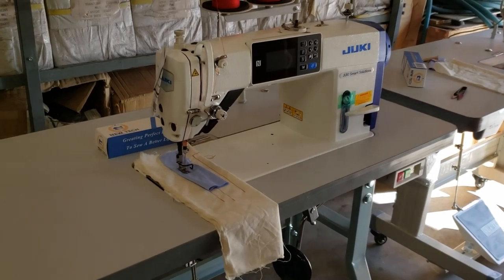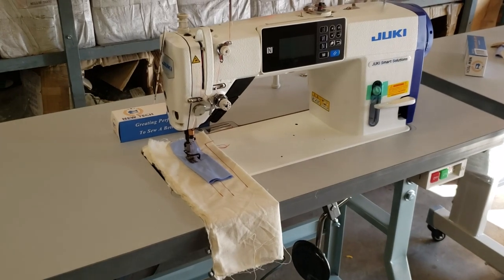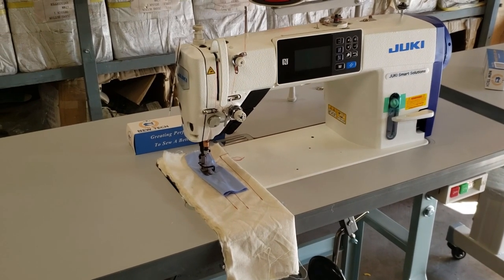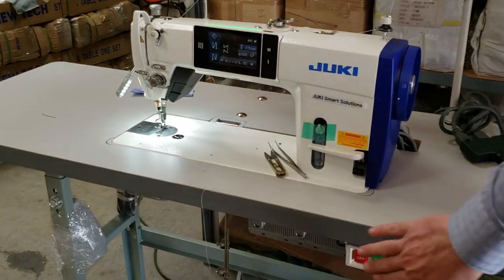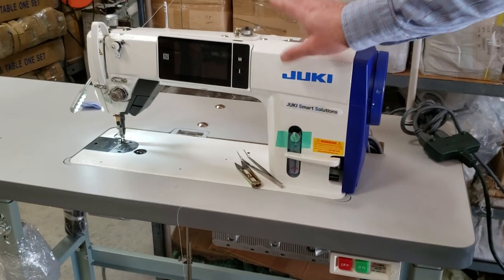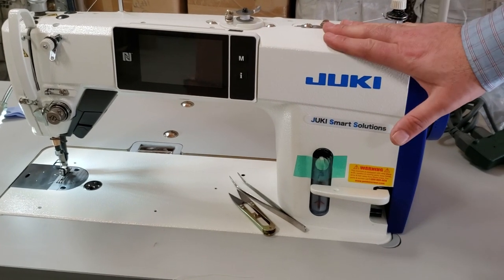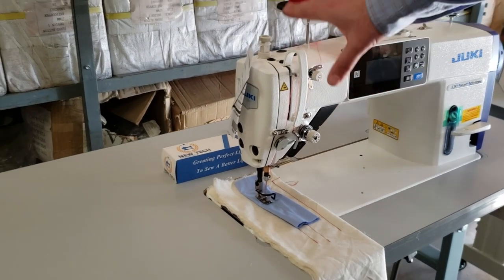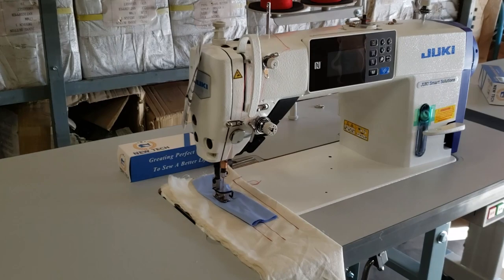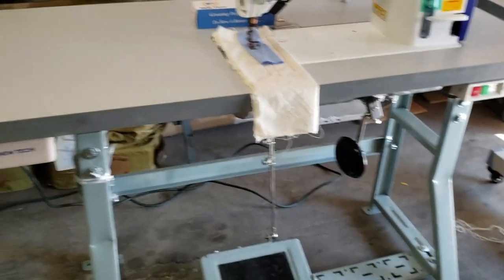Welcome back. It's been a couple of days since we did the starting video of putting together the Juki Smart Solution DDL9000C. We have three of them right here, but we're going to be working on these two — to the left and to the right. This is the full function DDL9000CFMS, and this one to the right is the DDL9000CSM, the not full function one. Same table. Chad, could you show the table leg?